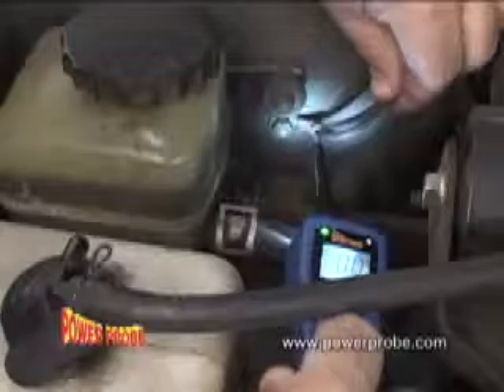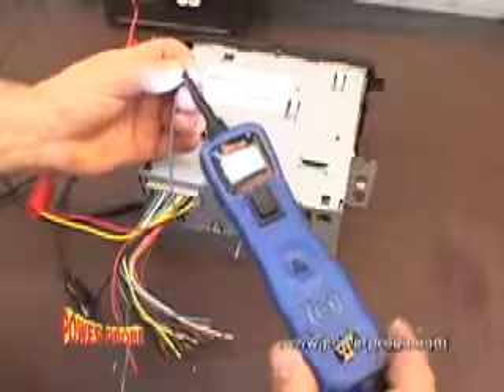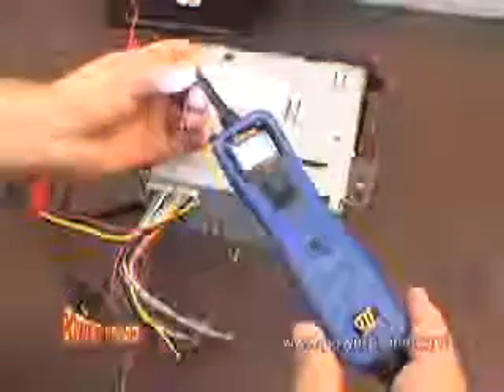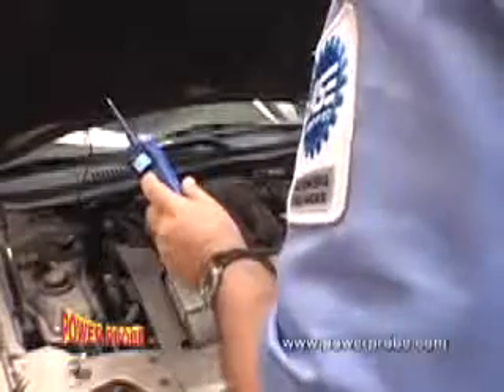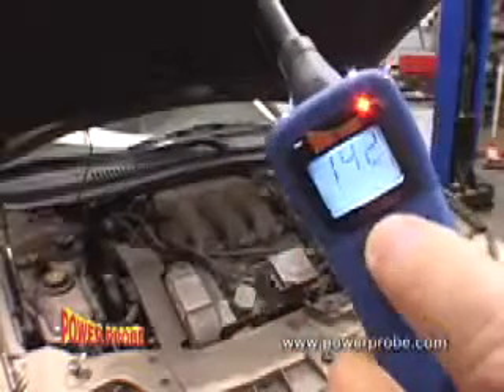Now you can supply your circuit with a good ground to see if it works. Audio installers: probe an active audio channel and listen to it through the Power Probe 3's built-in speaker. You can listen to distributor pickup circuits and observe the min/max reading to see if it's working.